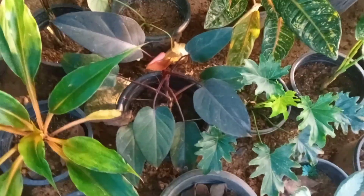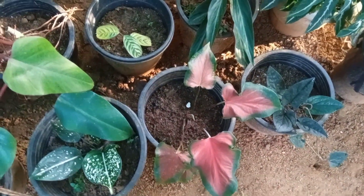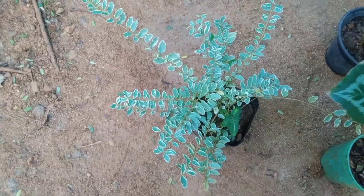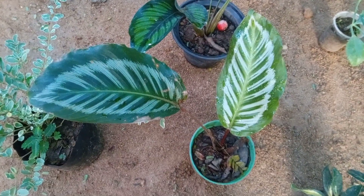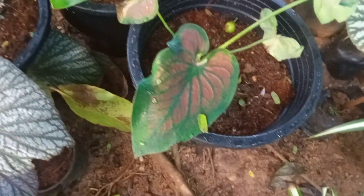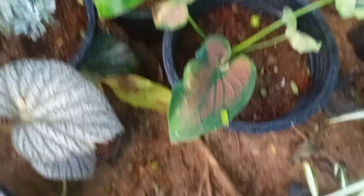I want to show you a little bit of a plant here. I am going to show you how to make a video. This is the first time I will show you how to make a video. This plant will find a plant in gypsum.